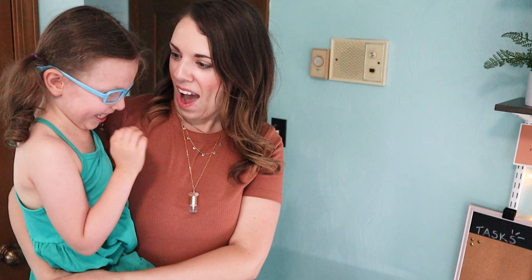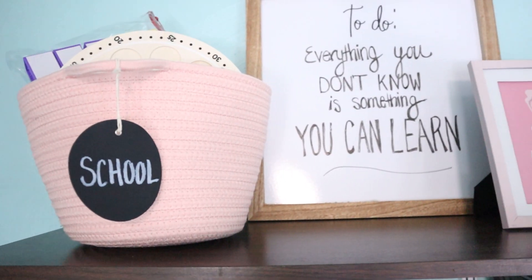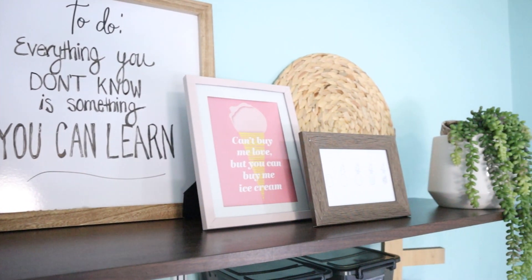If you missed my last video, we recently redid my home office to include a whole school zone for my daughter. If you need some inspiration on how to create a school workspace, check out that video. Today I'm going to walk you through how I revamped my side of the room.